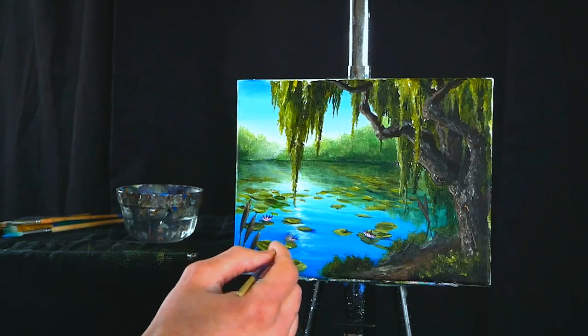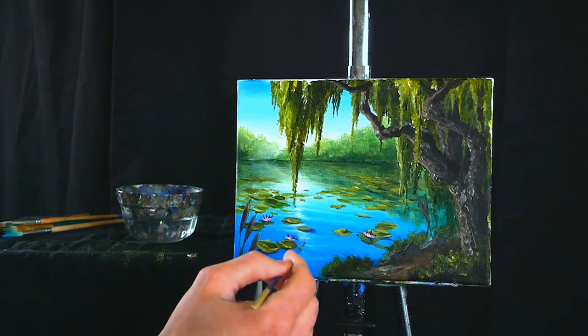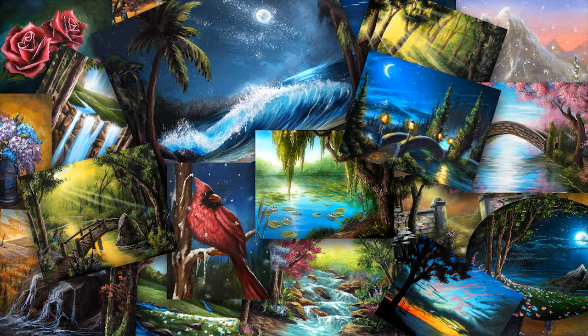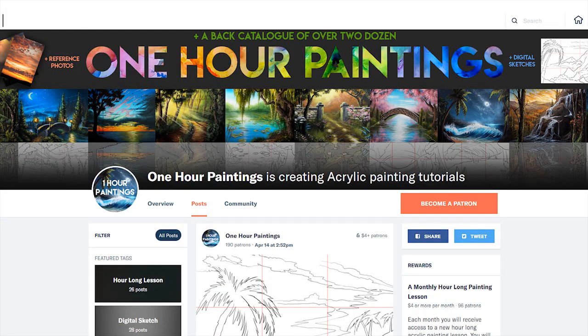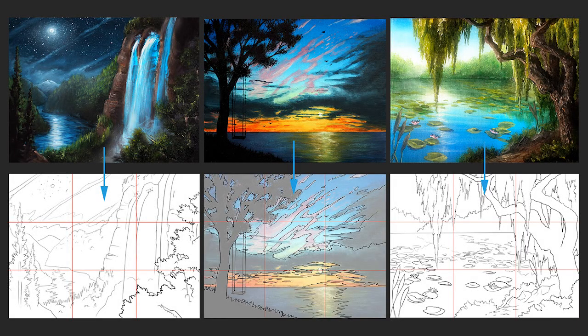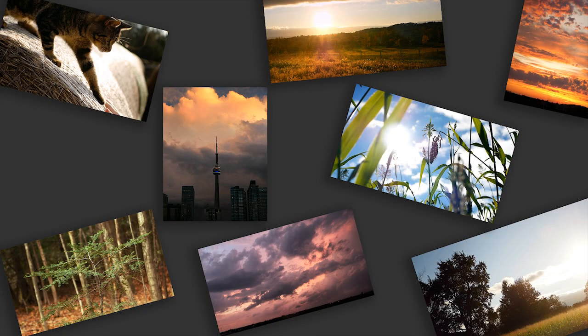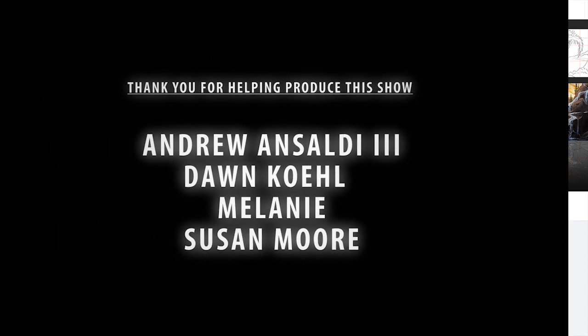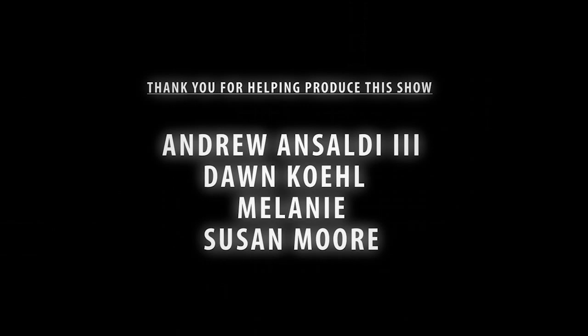Hey there, it's Ryan O'Rourke. I truly hope you enjoyed today's video — it was essentially a cut-up version of one of the many hour-long lessons we offer over on patreon.com. Over there you'll also find digital sketches of the 10-minute and hour-long painting lessons, plus a bunch of reference photos. If any of that interests you or you just want to support the channel, go over there and check it out. It is a pleasure to make these long-form videos. Thank you so much for watching — I will see you next Saturday with a new video, and above all, as always, stay creative.